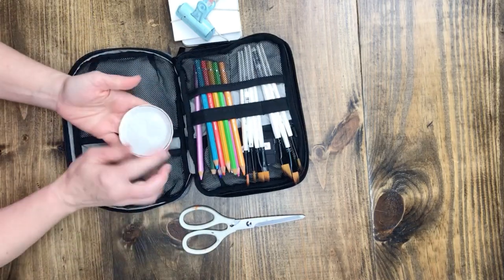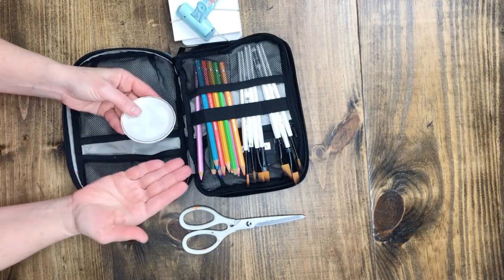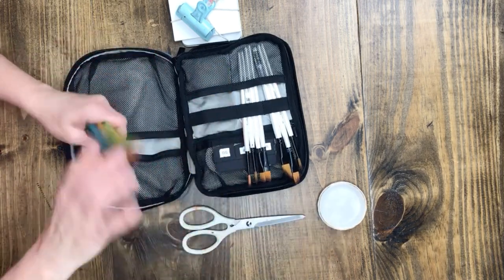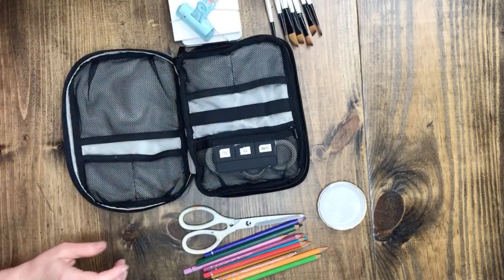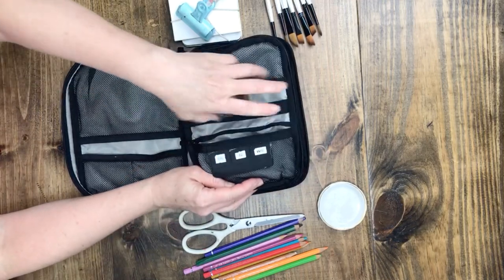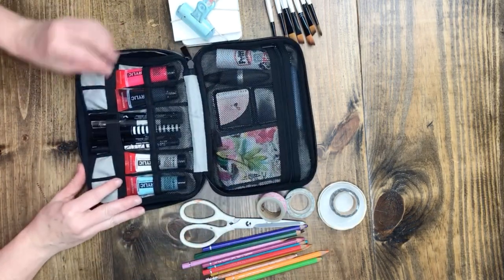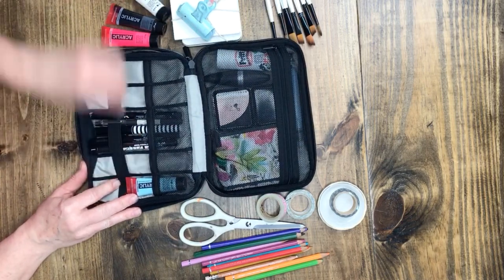This is a little watercolor plate where I can do some mixing if I want — this is completely optional because my watercolor tin already has a mixer on it. Watercolor pencils, paint brushes, and in here I have three rolls of washi. Then on this side I was able to get four small tubes of acrylic paint.